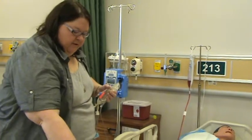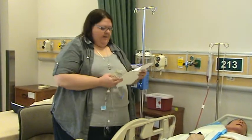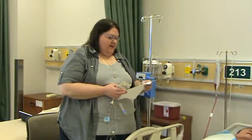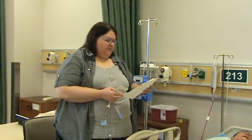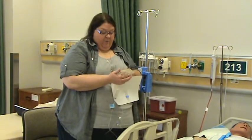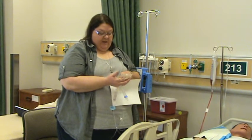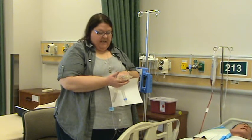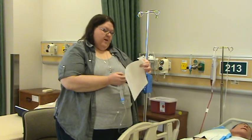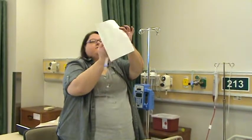Third med check at the bedside: for Winnie the Pooh, bed 211, MRN 1929-569, I need 250 milliliters normal saline with 125 milligrams Diltiazem at 10 mg per hour IV due now. I have, for Winnie the Pooh, 1929-569, Diltiazem 125 mg, mixed 8/5 at 10:05 AM, expires 8/6 at 10:05 AM. It is a 250-milliliter bag of normal saline expiring May 2015, clear, colorless, no floaties, IV due now.